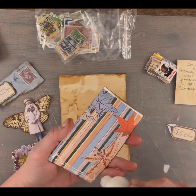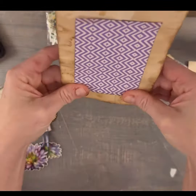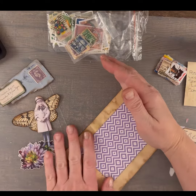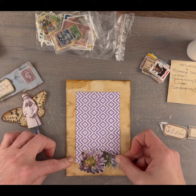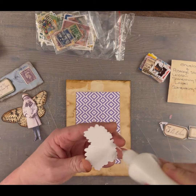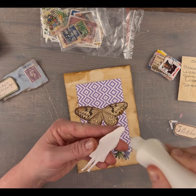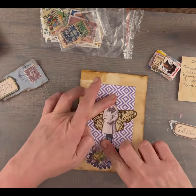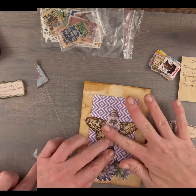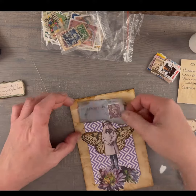I'm ready to glue everything down now. Thanks to Mary Giuliano for giving us these fun challenges in our group — I love doing these. They just don't require a lot of thought. I usually try to use things that are laying around my desk. I love the fact that I get to use up a lot of scraps, and it's just a lot of fun and a great way to get your creative juices flowing.